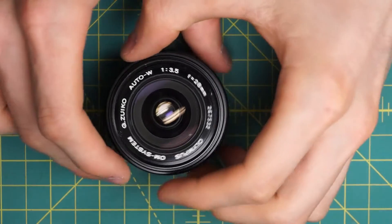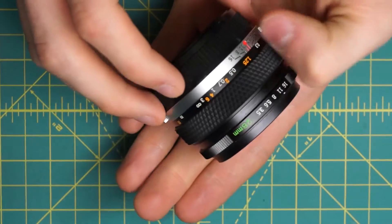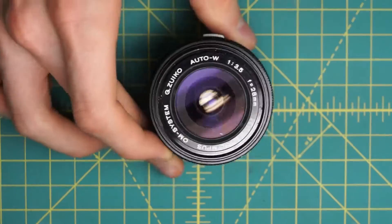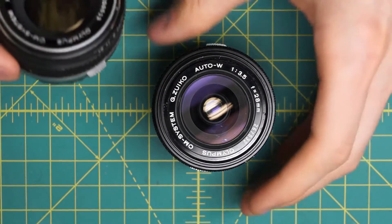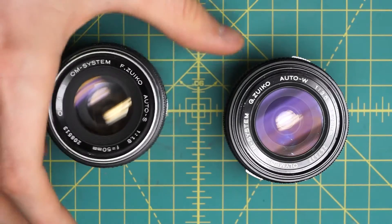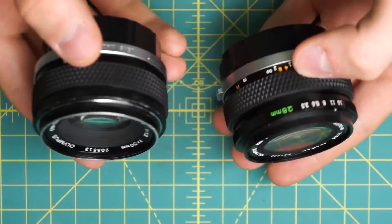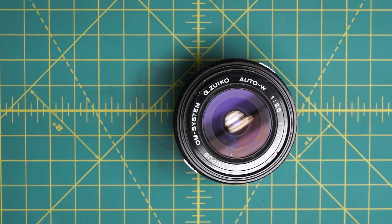I have an Olympus G Zuiko Auto W 28mm f3.5 lens here that I'm going to be fully disassembling. This lens is actually quite similar to the other Olympus lens that I've previously disassembled, the 50mm f1.8 right here. They're about the same size and internally the construction is almost identical as well. There are a few differences — obviously the optics are laid out differently on the wider angle one — but overall the mechanical layout is very similar between the two.